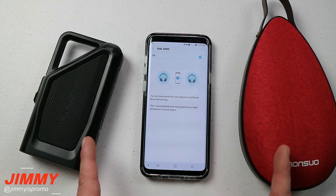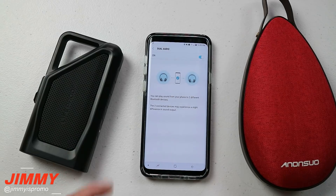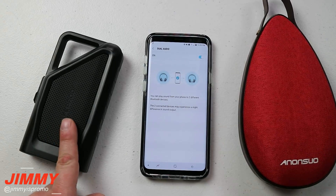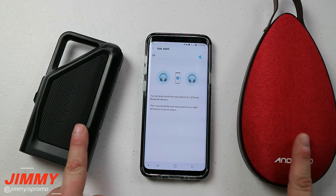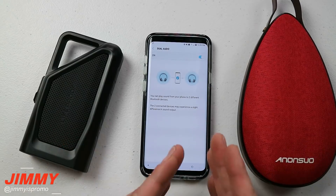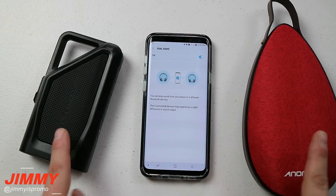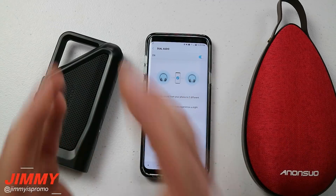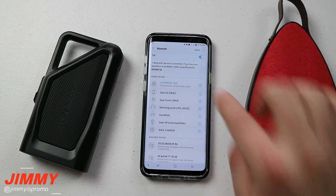Before I play both speakers for you, I want to give a disclaimer: you want both Bluetooth speakers to be at the same Bluetooth rating — for example, both at Bluetooth 4.1 or both at 4.0. If they are different, say one is 4.0 and one is 4.1, there will be a millisecond difference between the two. But if they're in completely different rooms or you're using two Bluetooth headsets independently, you probably won't notice.